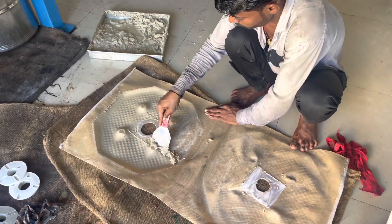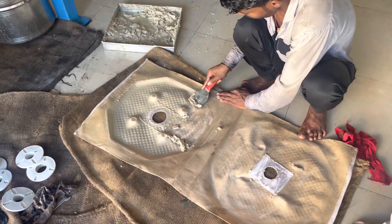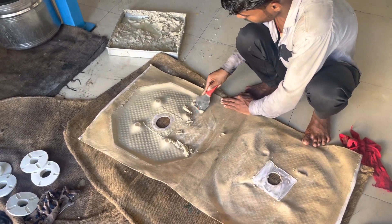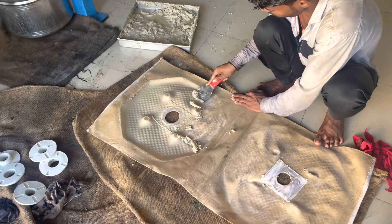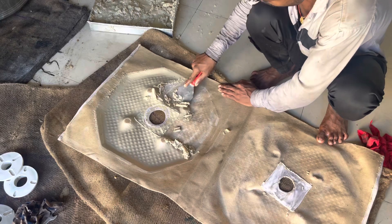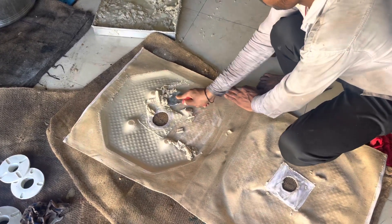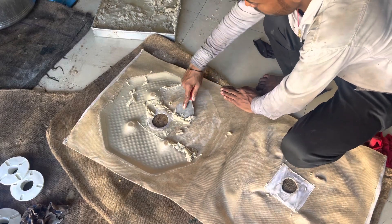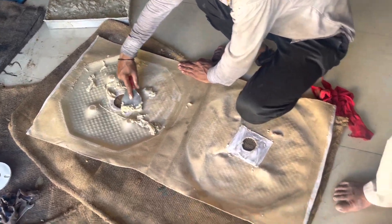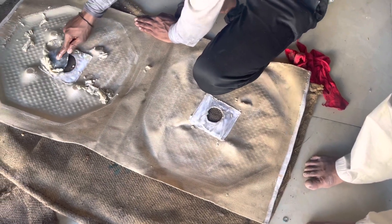So I will clean the filter. Now we have to clean the filter. After cleaning the filter, this is how we want to clean the filter machine.